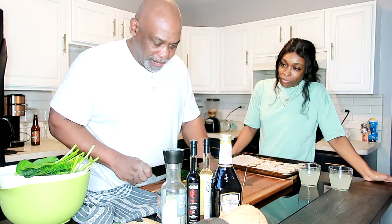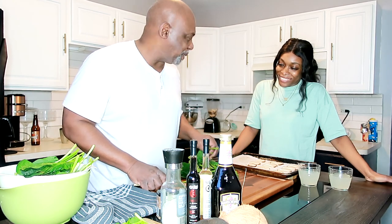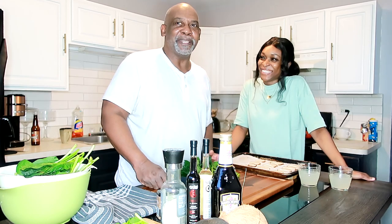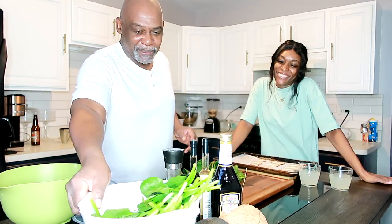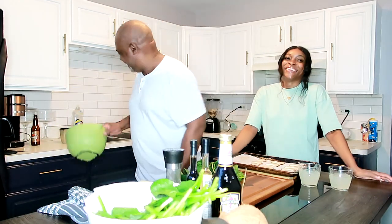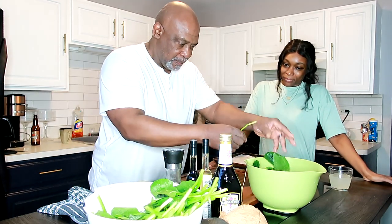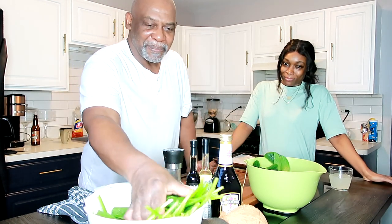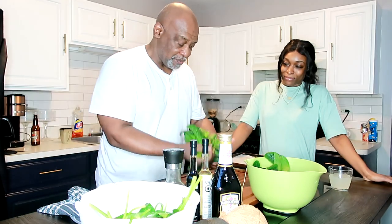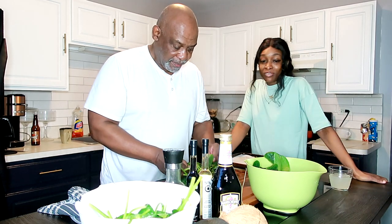I'm just going to cut off the stems — this part goes in the garbage. In all my years of working in the industry, this has got to be the sweetest, finest sous chef I have ever had the pleasure of working with. Let's put these spinach leaves in the pan — they've already been washed. Add some more because spinach shrinks by about 50 percent.